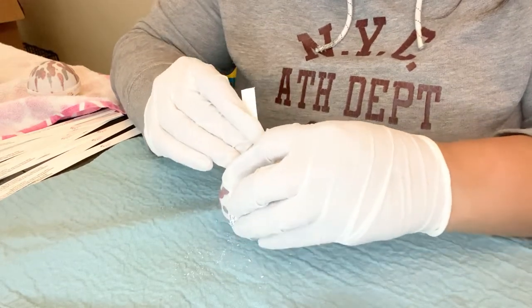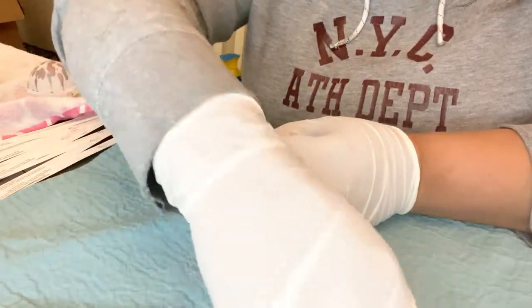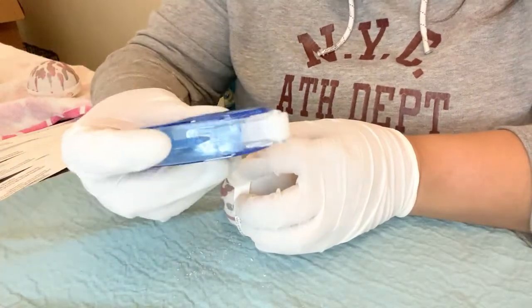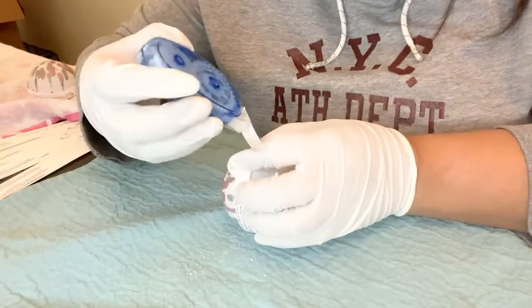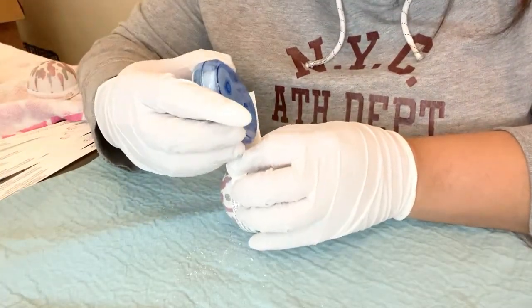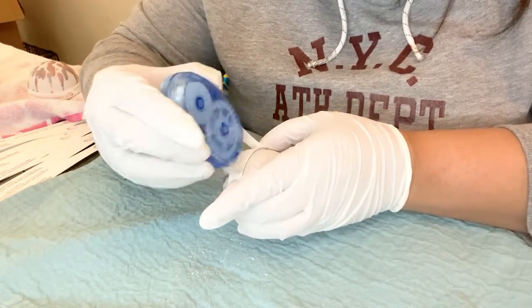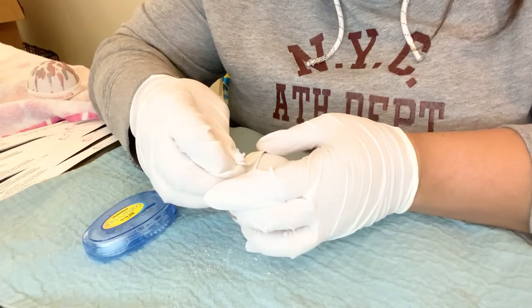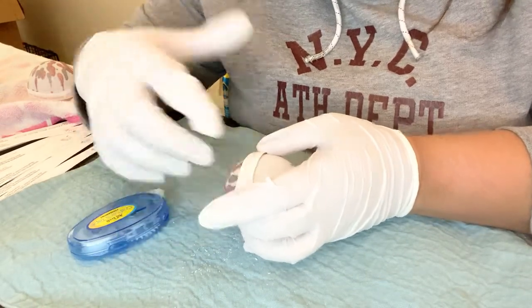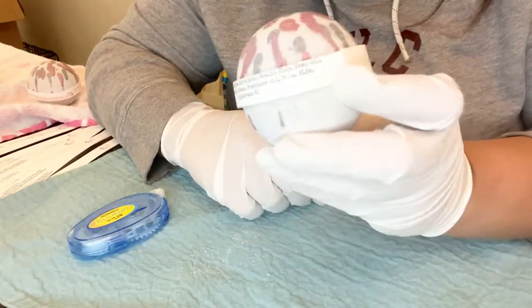I loop it around and before I loop it all the way through I'm going to apply adhesive — I use Crafter's permanent tape. Then I wrap it all the way around and bam, that is it.